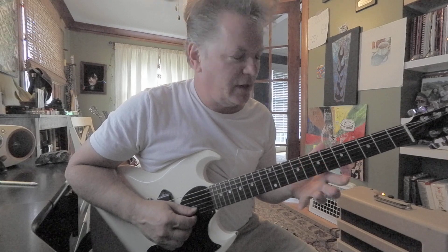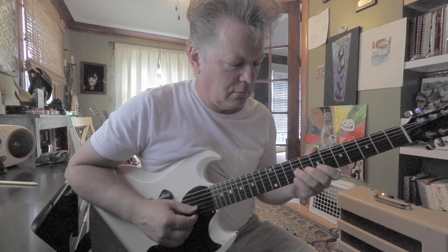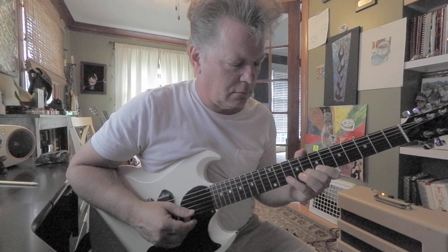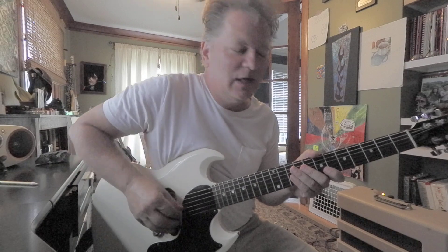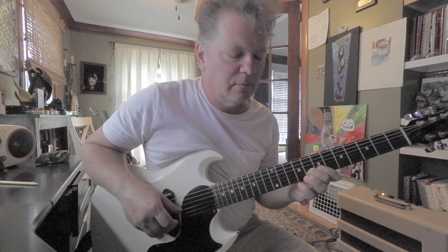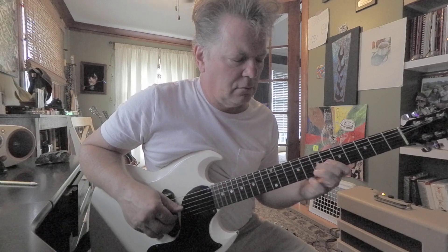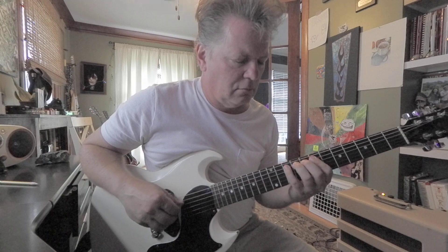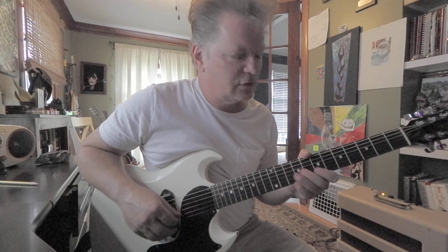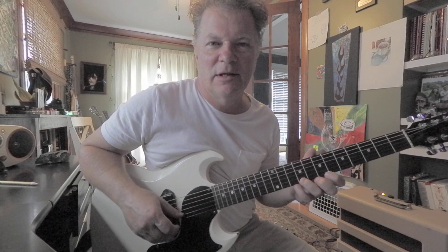The 2nd string is F sharp, G, and A. Kind of having fun with the legato — hammer on, pull off. And the 1st string would be B, C sharp, and D.